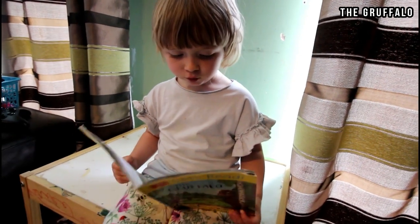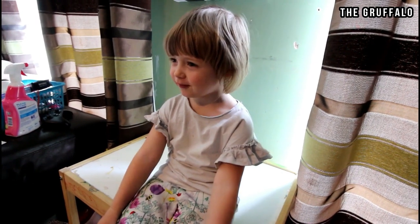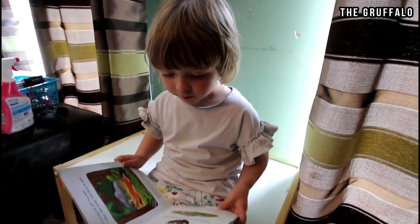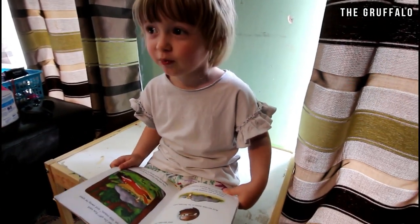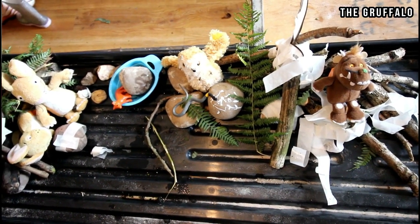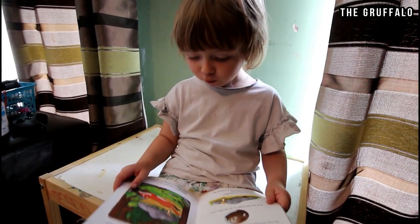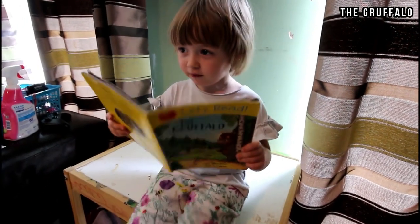He's got troubled cusks. Tusks. Cusks. And he has terrible cures and terrible teeth and terrible jaws. Where are you eating? Here. By this fox. And his favourite food is roasted fox. And I said the fox.